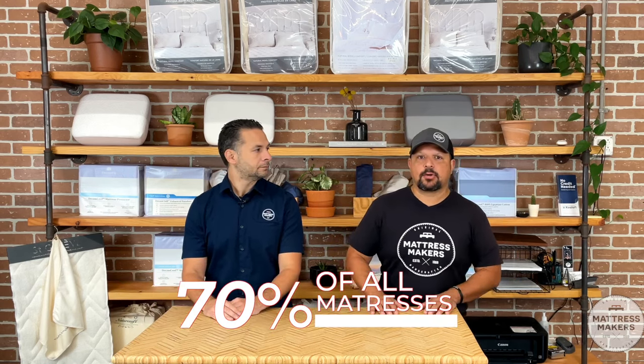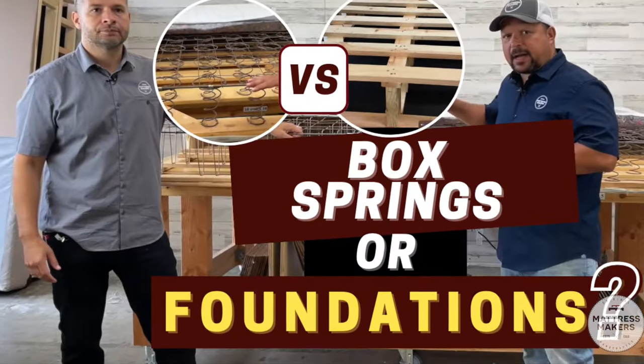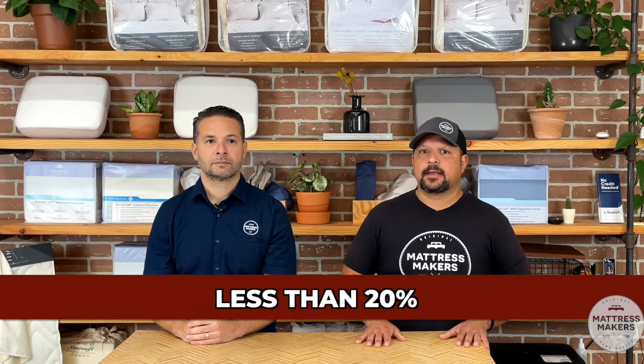Box springs are not as common as they once were. I would say about 10 to 20 years ago, around 70% of all mattresses had a box spring with them — it was very common. Now, in our own stores, less than 20% of the mattresses we sell actually go out with a box spring or foundation. When I say box spring, I'm also going to put foundation in there.